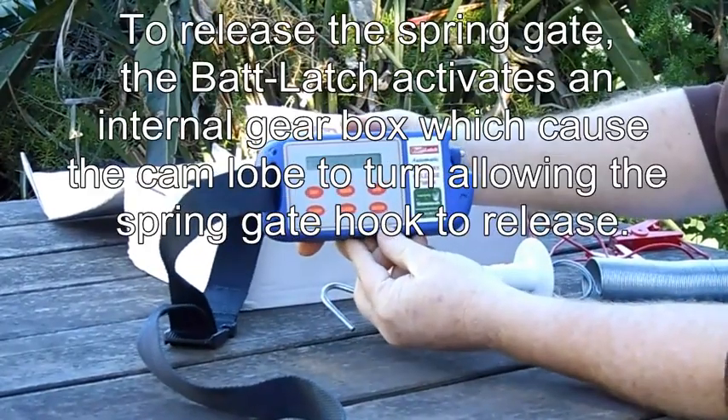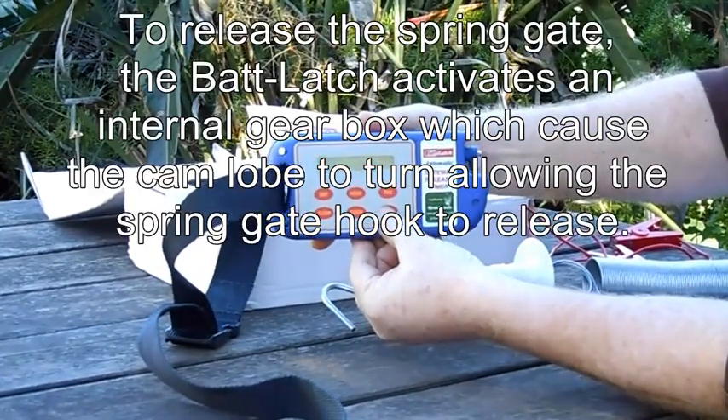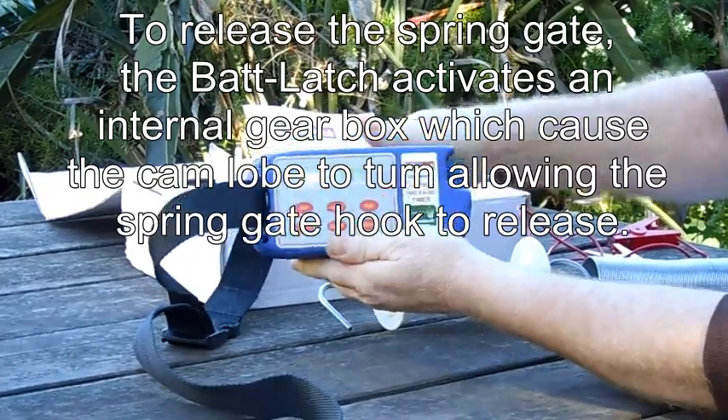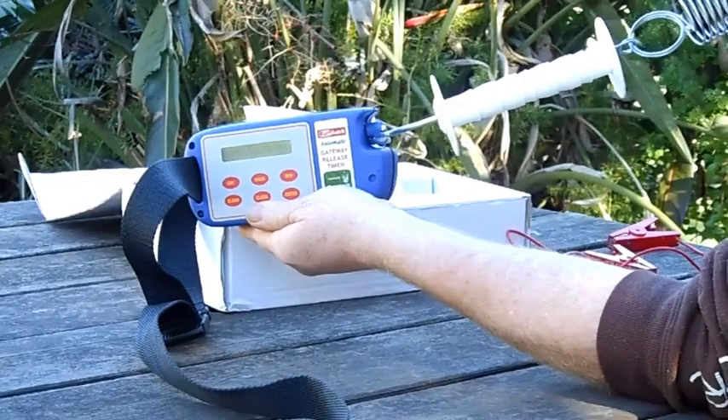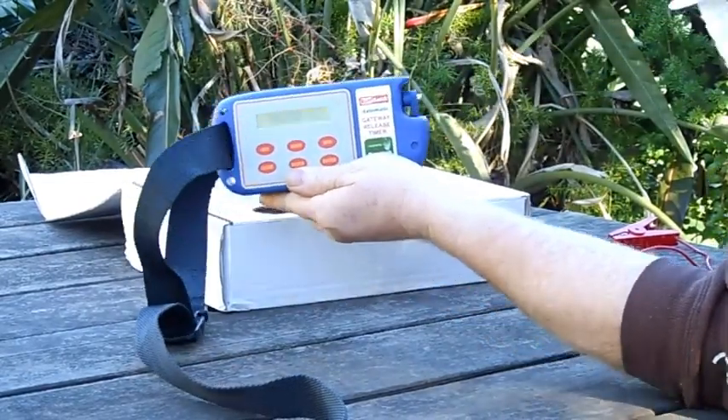We'll just show you that again. We've done the tension, and there we go.